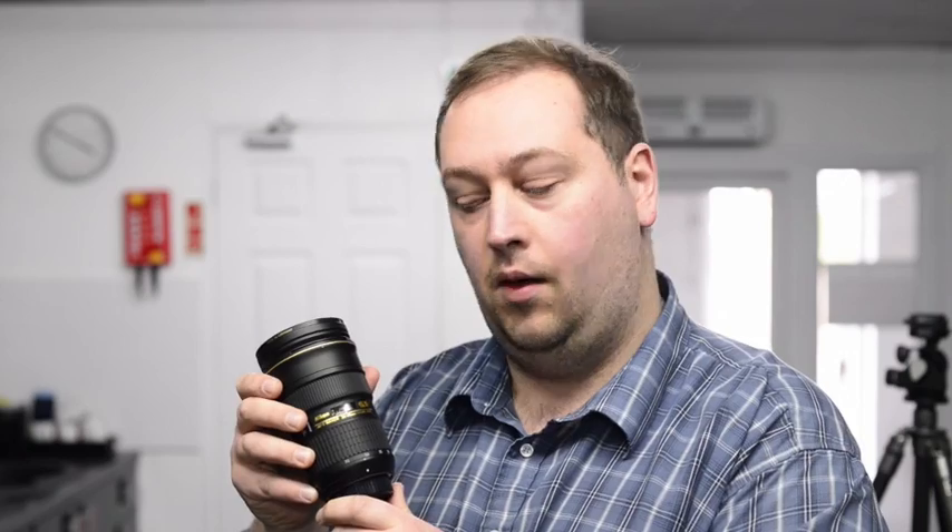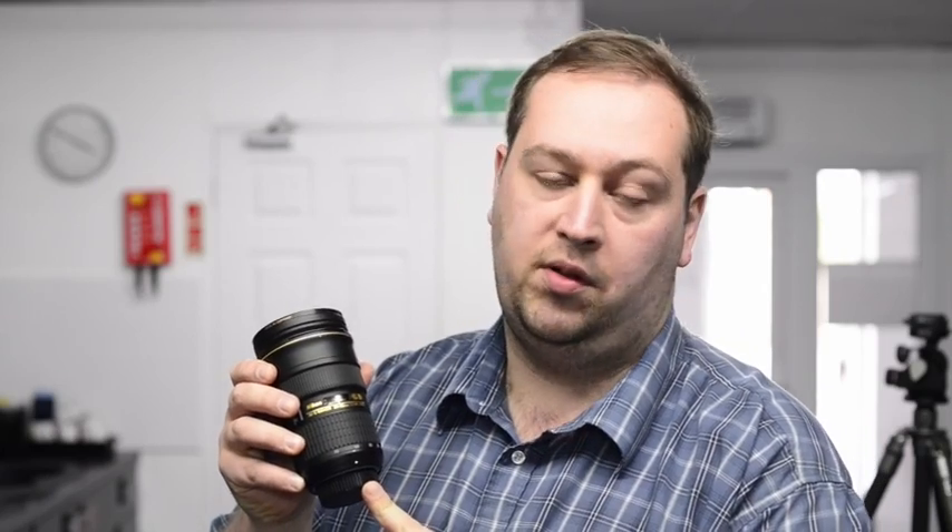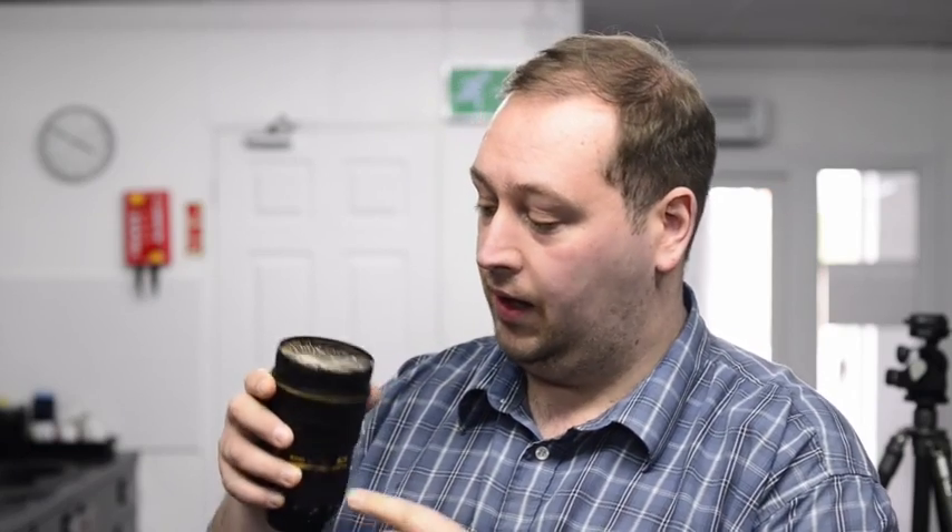Hello, I'm John from Robert White Photographic, and this is the Nikon 24-70mm f2.8. However, this video isn't about this lens. This video is about the importance of UV or skylight filters to protect the front element of your lens. We like to offer as many of our customers as possible a UV filter to protect the lens when they buy any lens with us. This is a case in point.